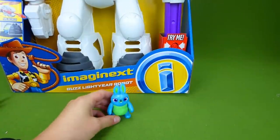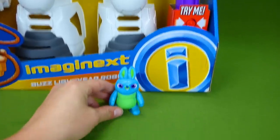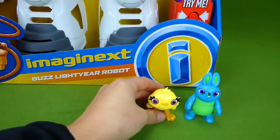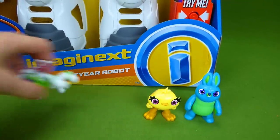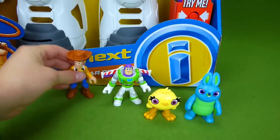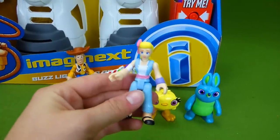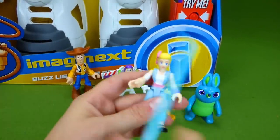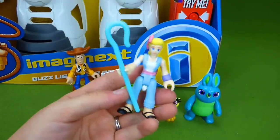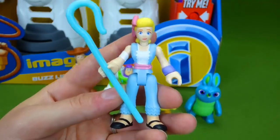Here are all the cool little Imaginext characters that we've unboxed. You've got Bunny, here is Ducky, and Buzz Lightyear. These are all from Toy Story 4. Woody, and here is Bo Peep — she's got her little staff so she can take care of her sheep. This is Bo Peep from Toy Story 4.